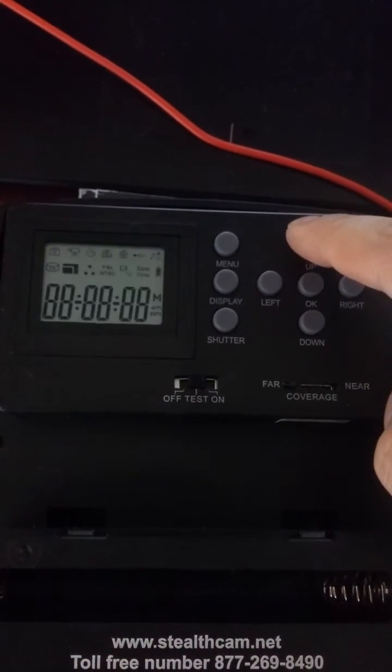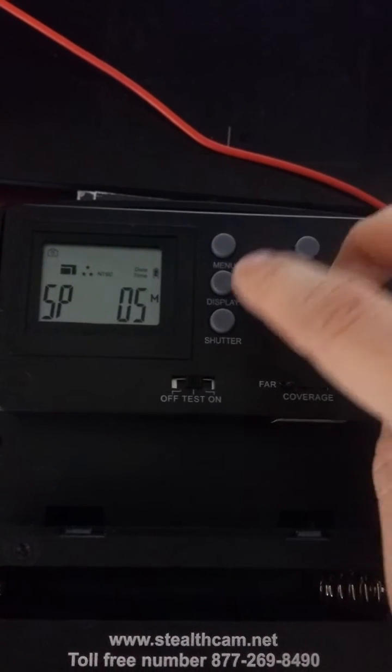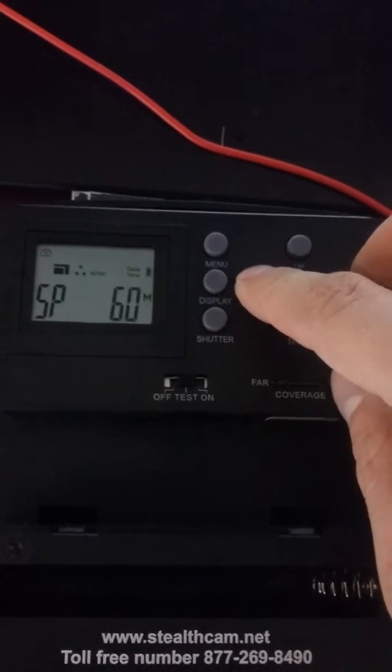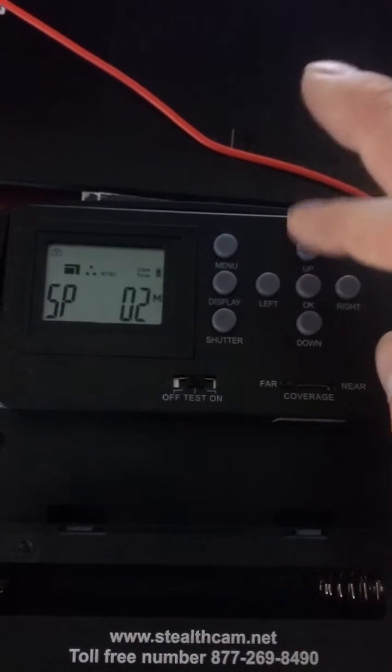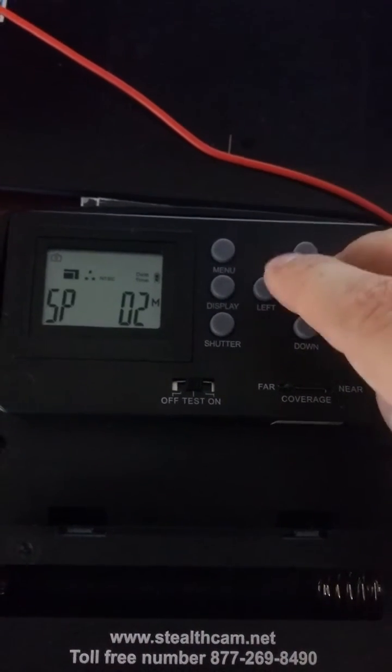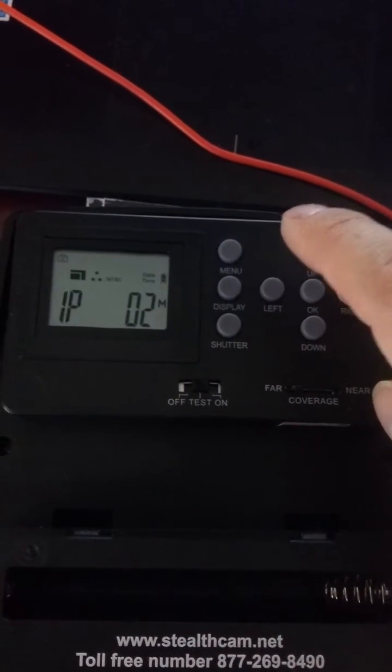Press the up arrow twice. You can press right or left to decide between 1 to 60 minutes for your delay time. Once you like what you have, press OK, and then press up again. Then do the same thing with the number of pictures you take in a burst.